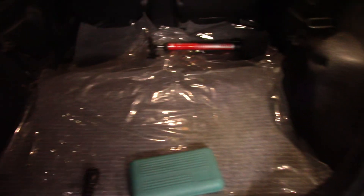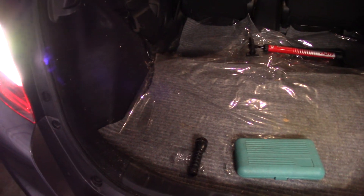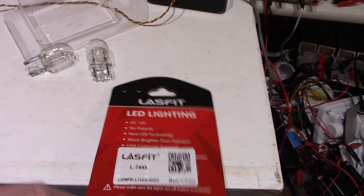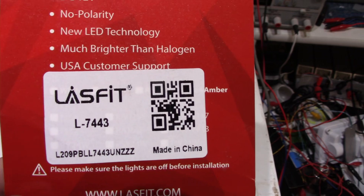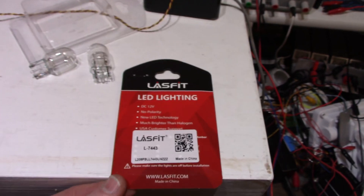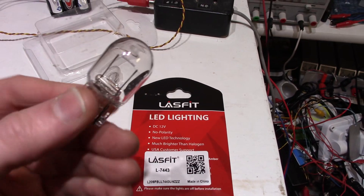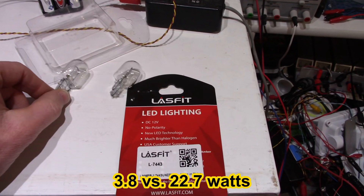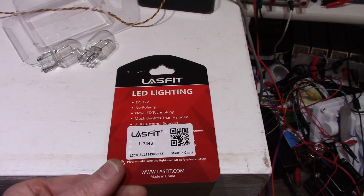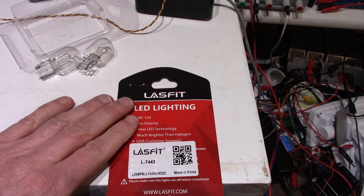So far I think they're pretty good. The only thing I can't say is if they'll last, but how often and how long are they on when you back up — it's not like they get a lot of hours on them. So there you have it: the LaceFit LED bulb upgrade. You get them in different types as well. I have the 7443. They use one-sixth the power of these incandescents — I checked. These use 1.8 amps; the LaceFit used 0.3. So yeah, six times more efficient, yet they give more light than these.